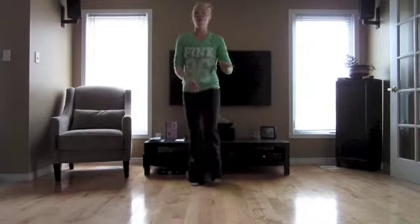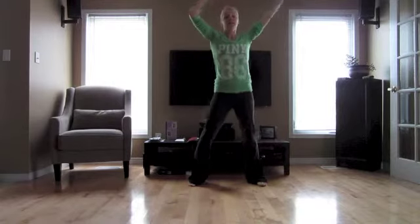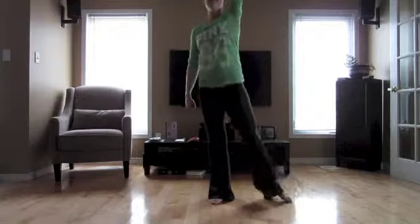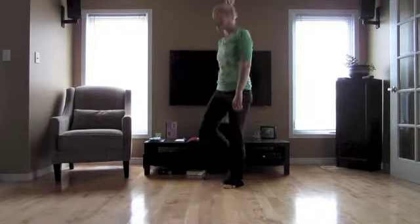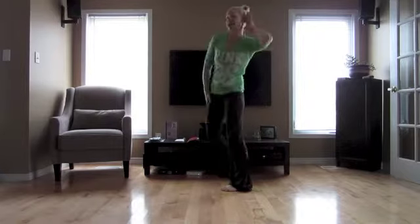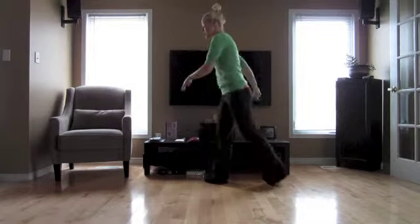So let's try that all from the beginning, slow. We go step, clap, step, clap, wave five, six, seven, eight. We start to the front, arm up. Three, four, five, six, seven, together, eight. Go back. One, two, three, face this side. Four, arm, five, six, seven, look, eight. Go one, two, three, four, heel five, six, back seven, eight.